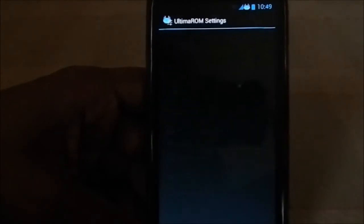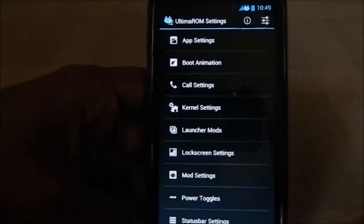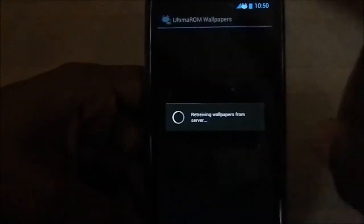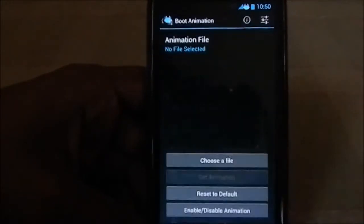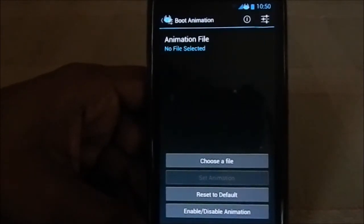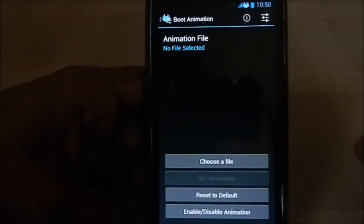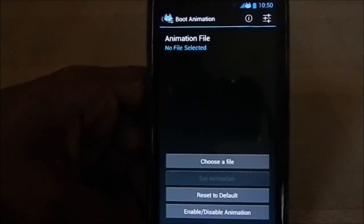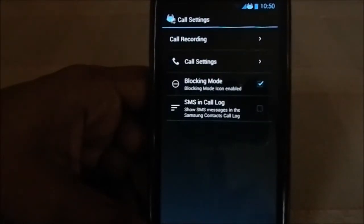Now let's get into the Ultima ROM advanced settings — this is the main cherry on the sundae, the best feature that sets it apart from others. Under app settings, for boot animation you can select a ZIP file for a custom boot animation. If you want to change it, you can extract the file from the installation ZIP and choose the file from here. Call settings also include call recording functionality, SMS in-call log, and blocking mode.